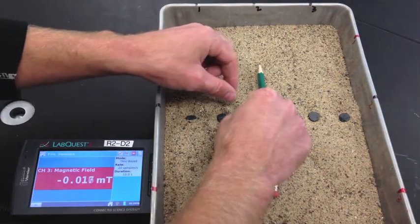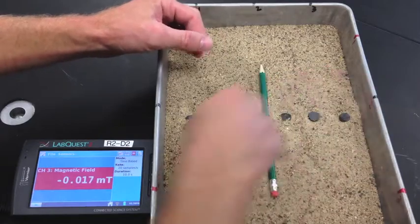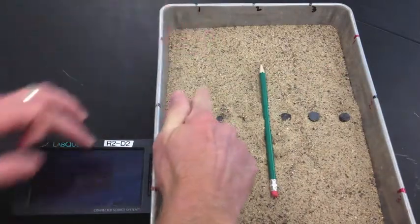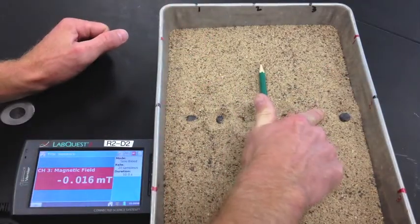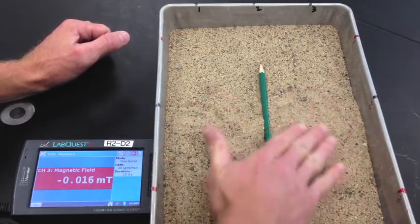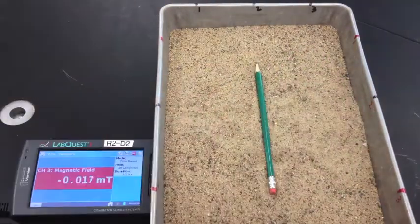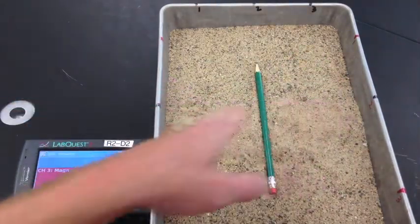If you have that set, carefully bury the magnets just so you can't see them. It should be around transect line 2. The magnets tend to hop toward one another, so place them carefully. This is your model of the ocean floor, and it's been magnetized.